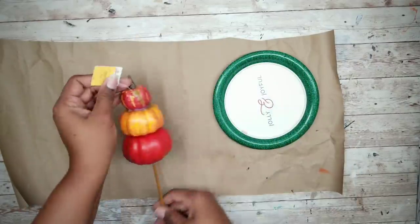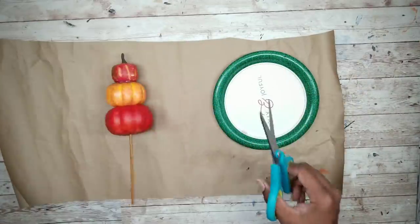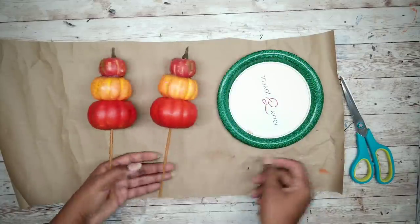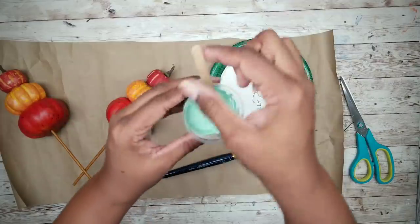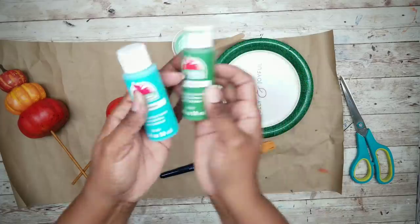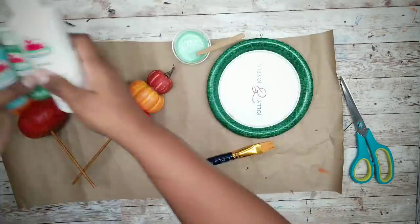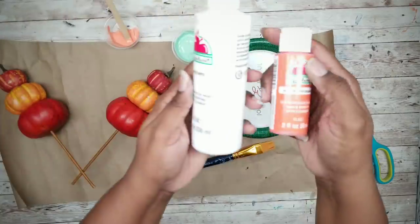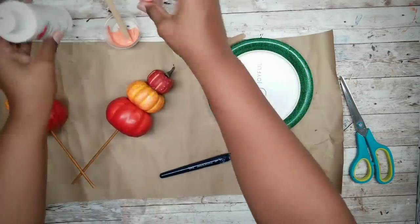We are going to be painting our pumpkins, so we're going to start by removing all of the tags and make sure your work surface is nice and protected. I wanted my colors to be mint green, so I mixed some Caribbean blue and some green together along with some white to get this mint color. I also wanted coral orange, so I mixed some harvest orange with some white to get this color.